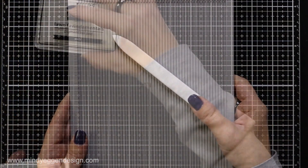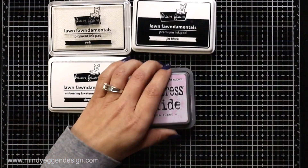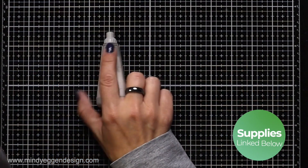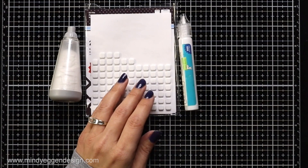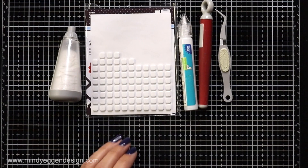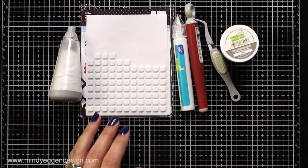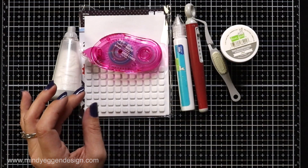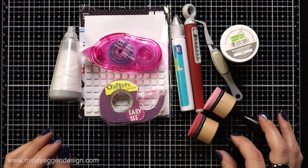I will also be using my Scoreboard and the Bone Folder. For inks, I have Yeti, Clear Embossing Powder, Jet Black, Spun Sugar, and Worn Lipstick Distress Oxide Inks. I have my Embossing Tool, Foam Squares, my Lawn Fawn Liquid Glue, my Pokey Tool for my dies, my Trusty Tweezers, and some Silver Embossing Powder. I also have my Tombow Tape Runner, some Low-Tac Tape, and a couple Blending Tools.